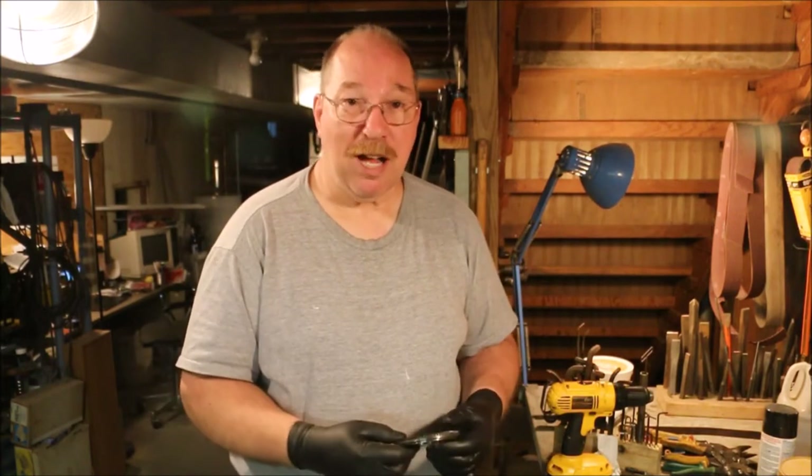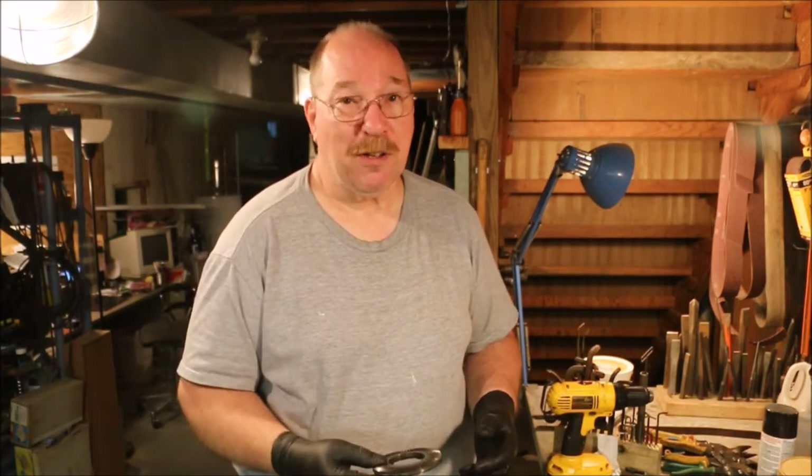Hi, I'm Old Sneelock. Welcome to another episode of Old Sneelock's Workshop. I'm going to go out in the garage now — you're welcome to follow along.